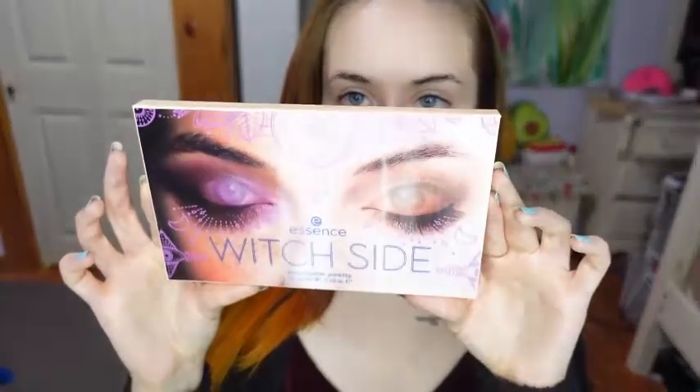Hello everyone, welcome to my channel. I'm Morgan and this is Makeup by Morgan, and today I'm going to be using the Witch Side Palette from Essence. I am super excited to try this palette because it was only $15.